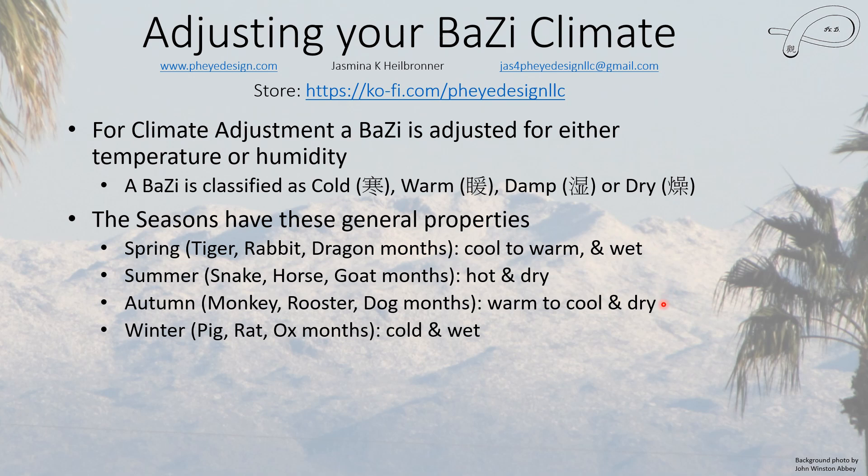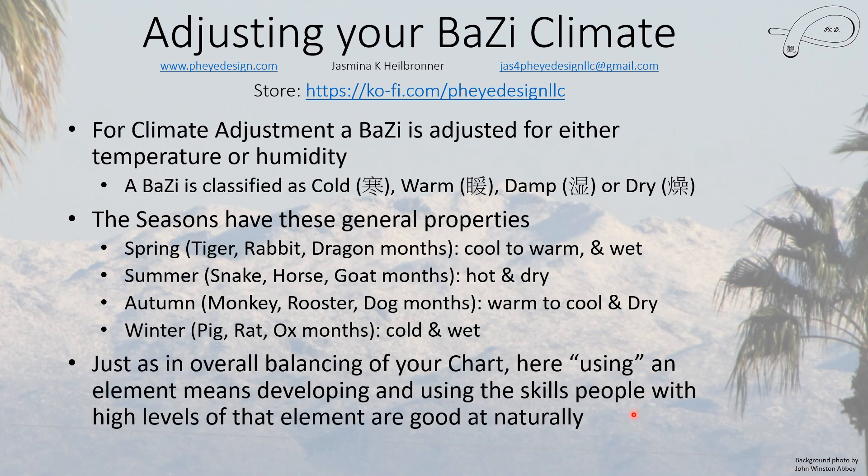The hot and cold seasons need temperature adjustment; spring and autumn need humidity adjustment. Just as in overall balancing of your chart, when they say use a certain element they actually mean developing and using the skills of people who already have a high level of that element. You don't use the element literally — if it says water, it doesn't mean surround your house with a moat. A lot of practitioners who don't understand the Chinese language texts get this wrong.